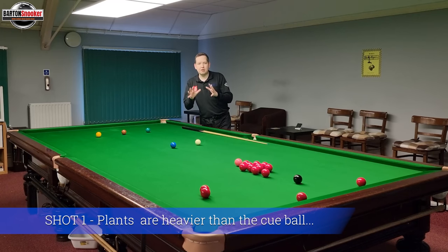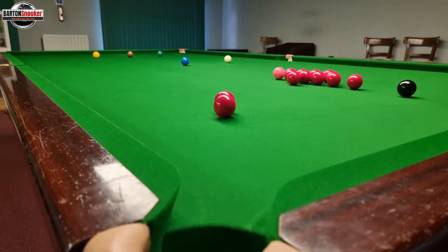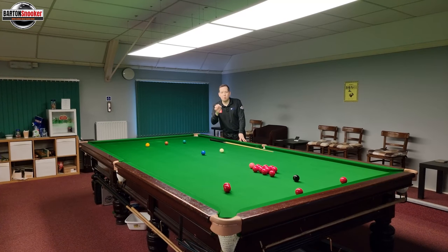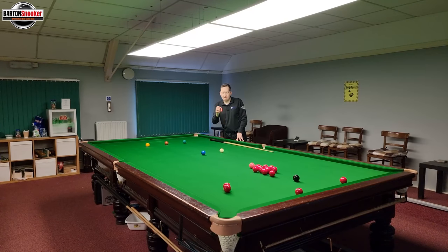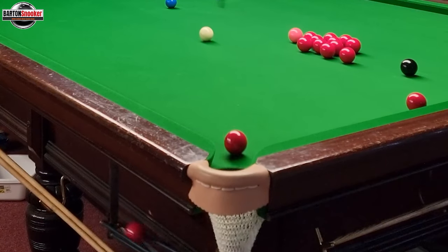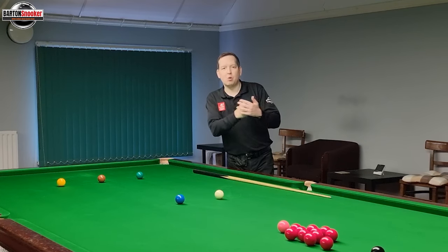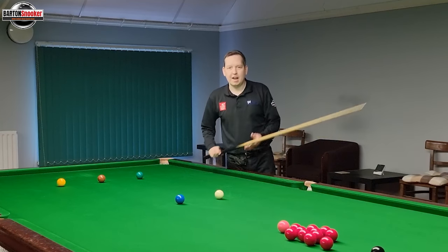This first shot is quite interesting — something that not a lot of players actually think about. You can see I've got the white here, there's a plant that goes to the corner, and those two reds are touching each other. That's important because when the white hits those reds, it's actually hitting an object that weighs more than the white ball. If you've got a single red, the white hits something that weighs exactly the same. But with two reds touching, the weight increases, and we get more reaction out of the white for the same amount of backspin. Think of it like hitting the white against a brick wall — it bounces straight back.